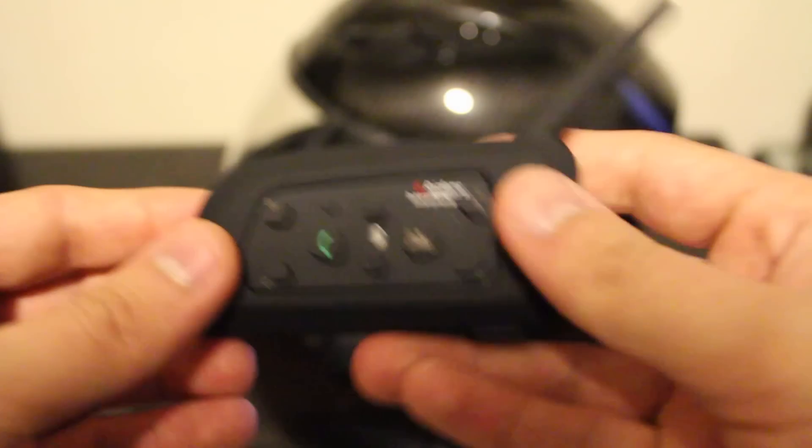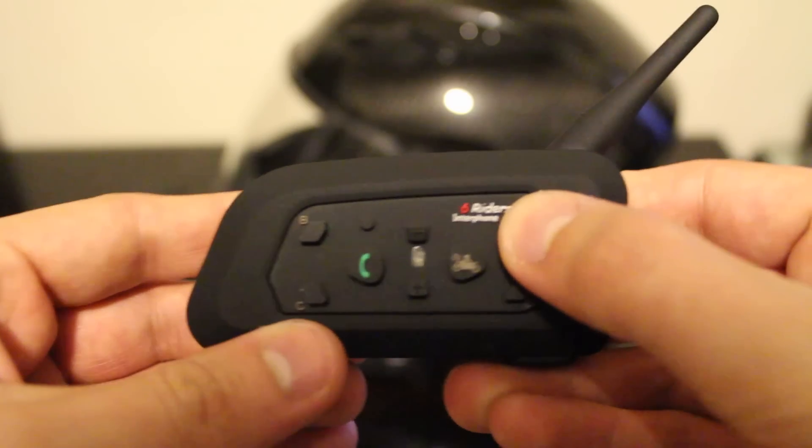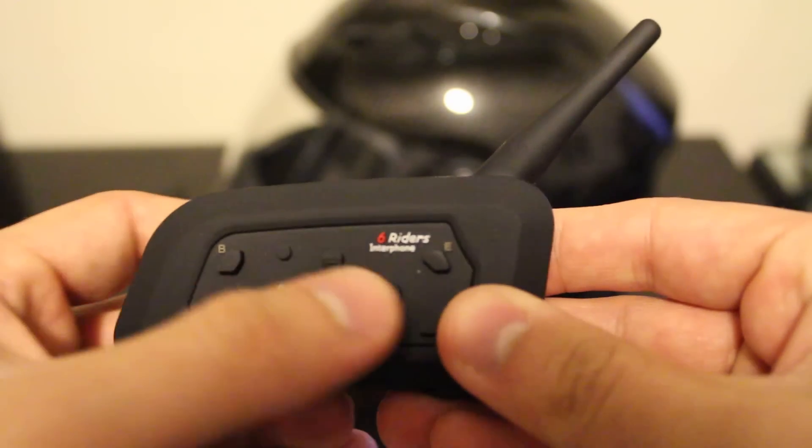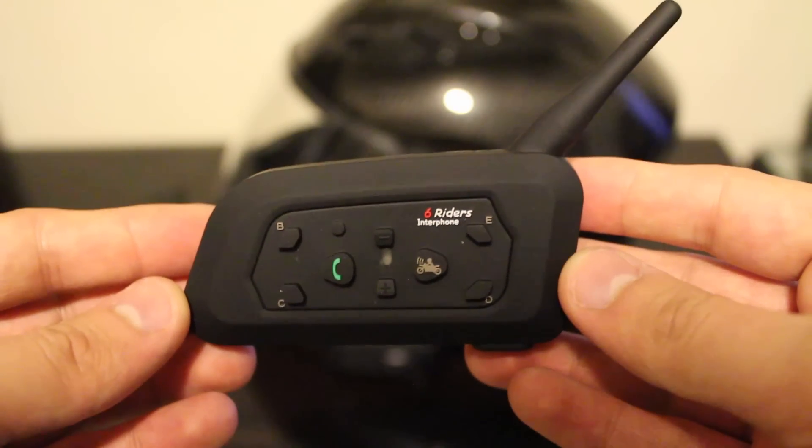If you look at the intercom unit itself, on the outer edges you're going to have your rider connections — four rider connections, plus your main rider connection, which is the big button right in the middle of the unit, and you're the sixth rider. You have your volume up and down controls and your phone button. It doesn't have full duplex communication — it's not like a group chat where you're all talking at the same time. You can only connect and talk to one person at a time by intercom. So if I wanted to talk to my buddy Joe, I'd click his rider communication button, it would link up, we'd be able to talk, and me or him could end the communication. That's the sixth rider feature.